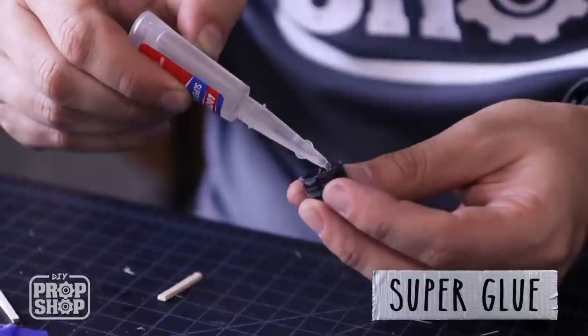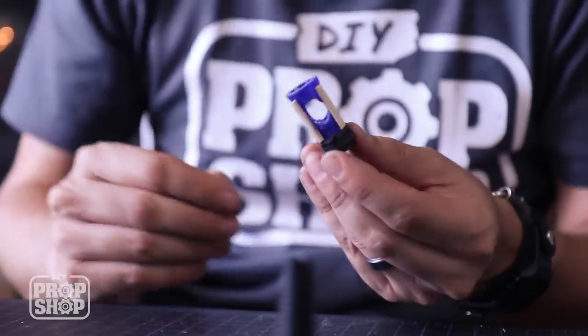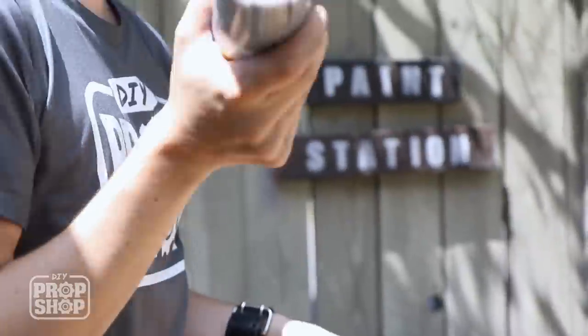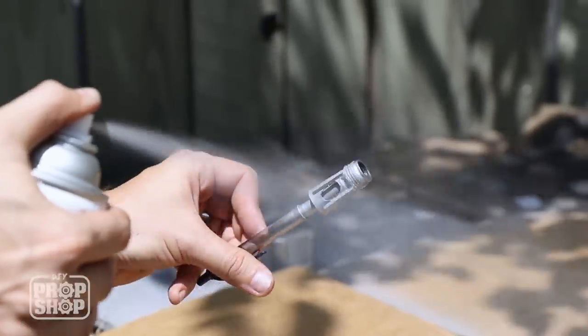I'm gonna go ahead and stick this into the little base with super glue. Then I'll go ahead and paint what I've got so far silver. I've always got this leftover metallic paint, but you can pick up a new one for about four bucks. That was easy — it's looking pretty cool painted silver.